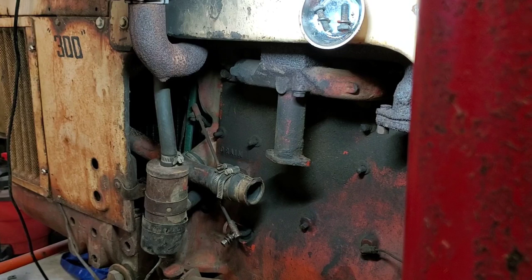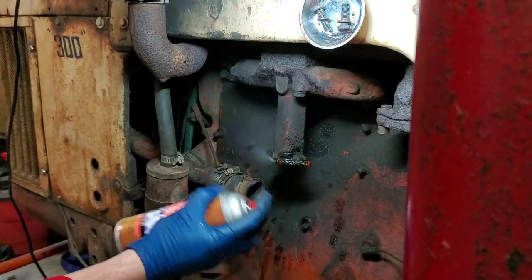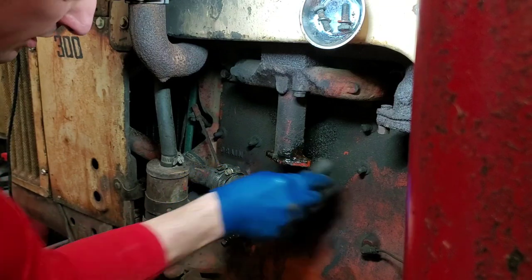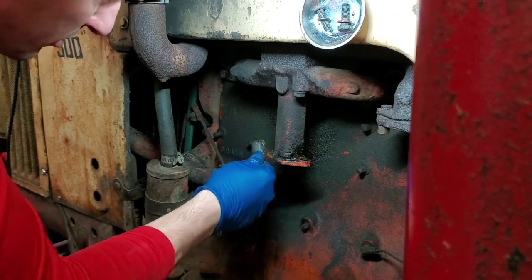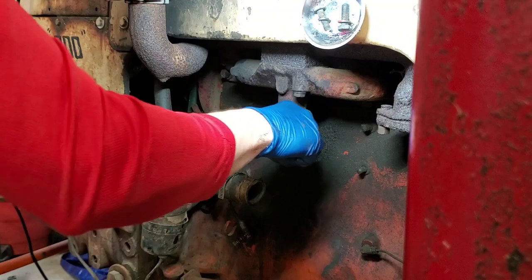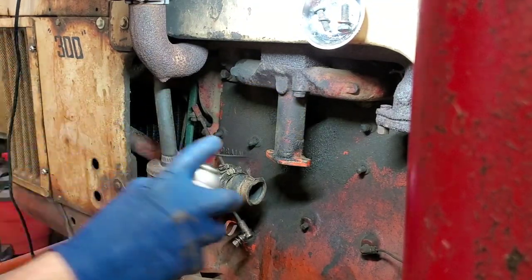Let's get the carburetor back on. First thing I'm going to do is clean up the intake mating surface. Hit it with some carb cleaner and take a little wire brush to make sure there's nothing remaining from the old gasket on there. Get around the edges — you can see there's some gunk built up on there. Get it all cleaned up, hit it with carb cleaner one more time to get off the remnants.